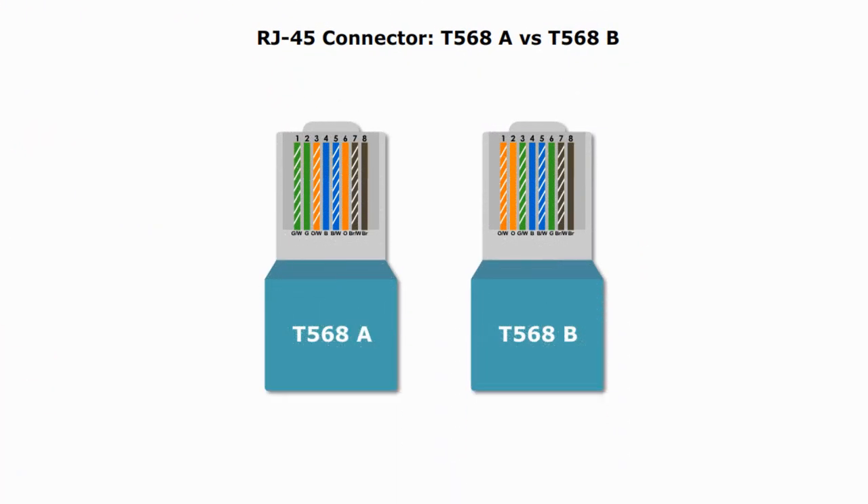The RJ45 connector is the most used UTP connector on Ethernet networks. An RJ45 modular plug has eight wiring positions. There are two types of connectors, type A and type B. They are terminated with two different pin-outs or color codes.